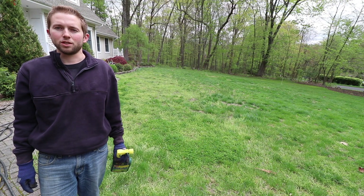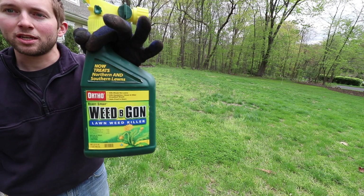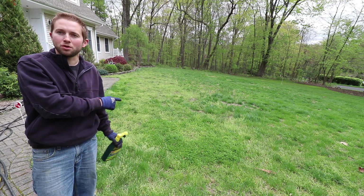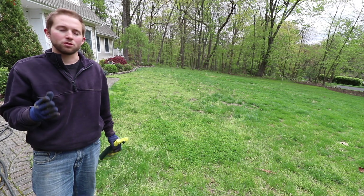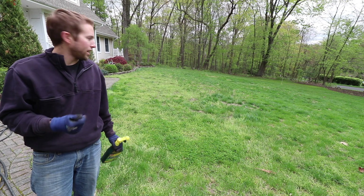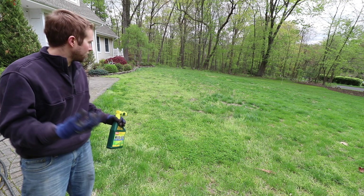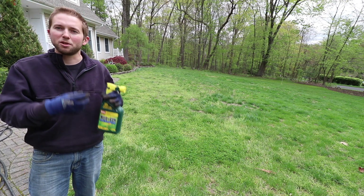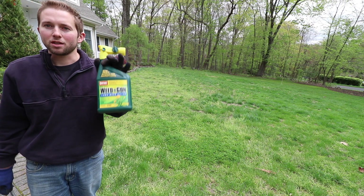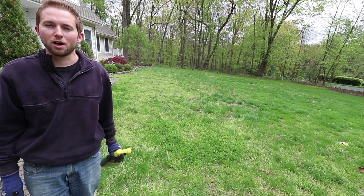Hello and welcome back to the Old Soul Millennial channel. In today's video we're going to be testing Ortho Weed B Gon to see if it can correct my weed issue on my front lawn. I've been trying to revive this lawn for approximately the past month. I've aerated the lawn and laid down fresh seed, which has started to germinate, but it's having to fight with all these weeds in the front lawn. So I'm hoping a product like this can help fix my problem.